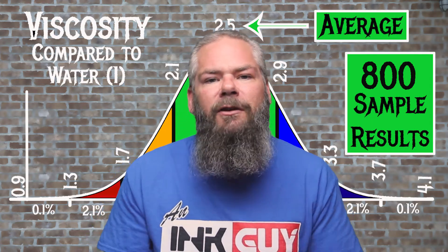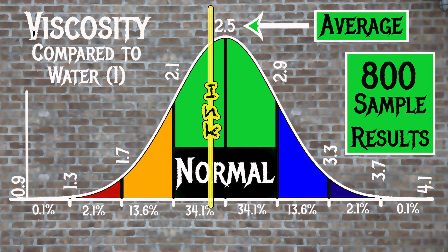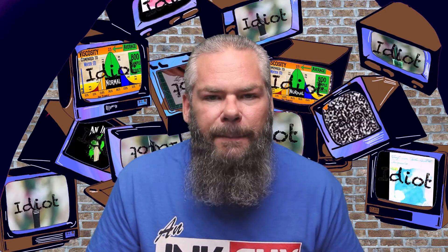For the inks tested, there is an average viscosity of 2.5, with the realm of normal being from 2.1 to 2.9. Noodler's GI Green has a viscosity of 2.41, making it normal and really close to average. If you're interested in how the viscosity is tested and how the bell curve is built, there's a link to that video in the description.